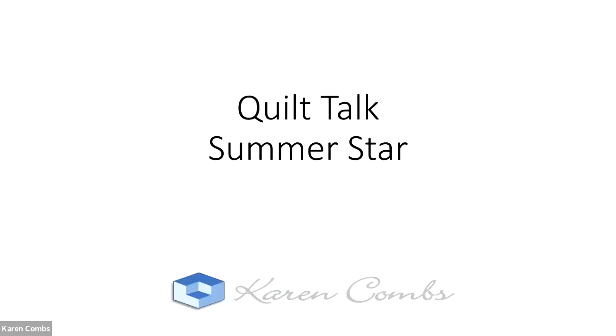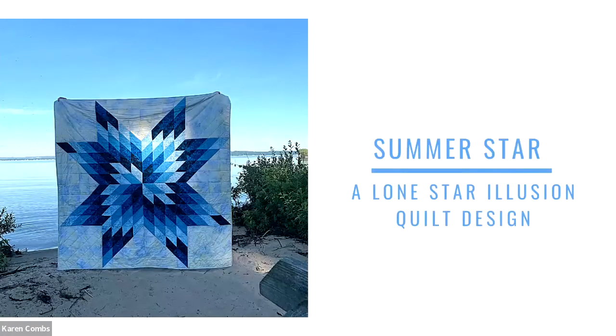Hi everyone, welcome to Quilt Talk. Today we're going to take a look at my quilt called Summer Star. You might ask, what is Quilt Talk? Well, we're just going to take a look at some of my quilts in depth. And Summer Star is one of my Lone Star Illusion quilt designs. You might wonder, what in the world is a Lone Star Illusion? Let's take a look at the quilt.